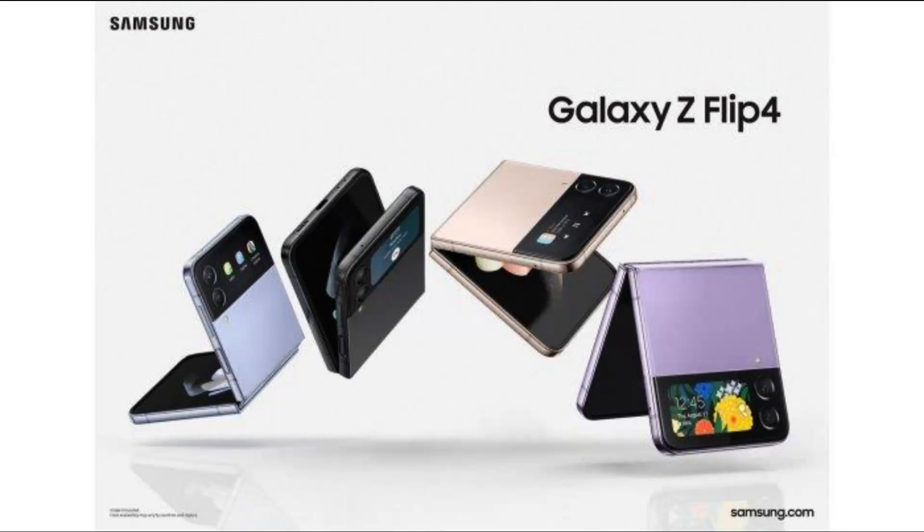Samsung Galaxy Z Flip 4. The Galaxy Z Flip 3 turned out to be an absolute hit. It had a lot going for it — from the sleek design to the powerful performance and unique form factor, people just couldn't get enough of the device. Its lowered price tag also made it very attractive to customers. The Galaxy Z Flip 4 takes the baton from this exceptional device, with incredible refinements and improvements that give it the potential to outsell its popular predecessor.